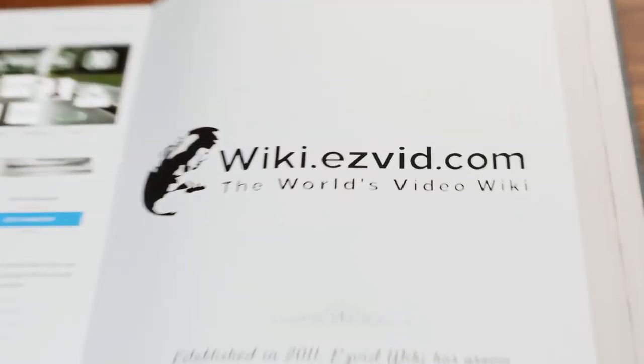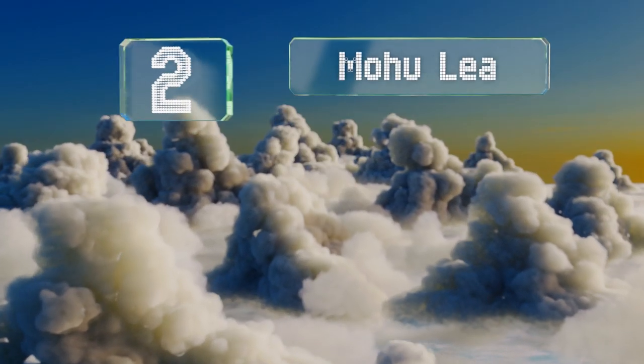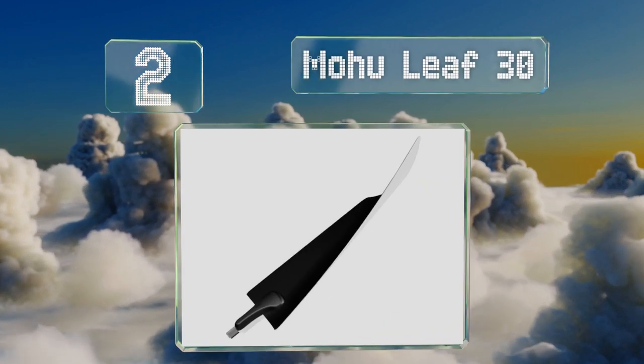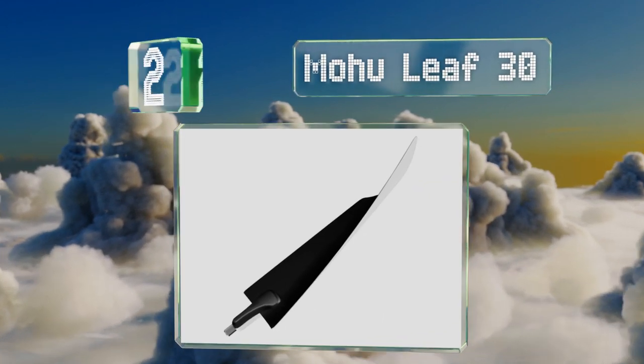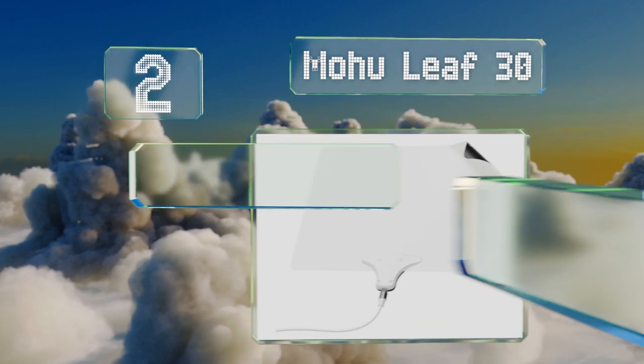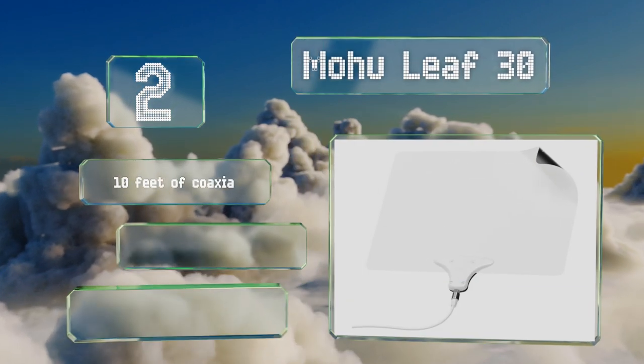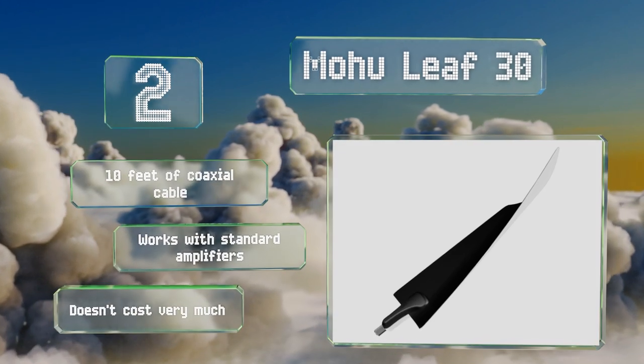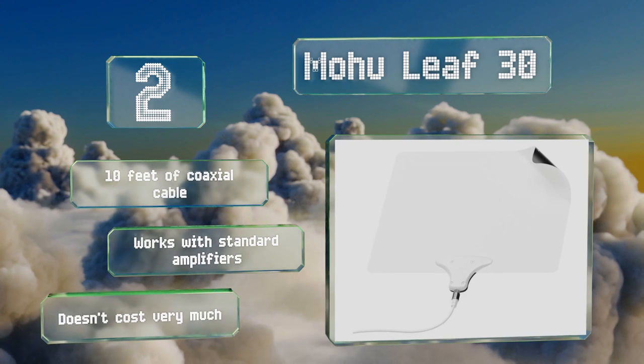At number two, barely thicker than a piece of paper, the Mohu Leaf 30 is a popular choice in households that want something effective and unobtrusive. It can be painted or placed behind artwork or electronics without worrying about harming the reception. It comes with 10 feet of coaxial cable and works with standard amplifiers, and it doesn't cost very much.